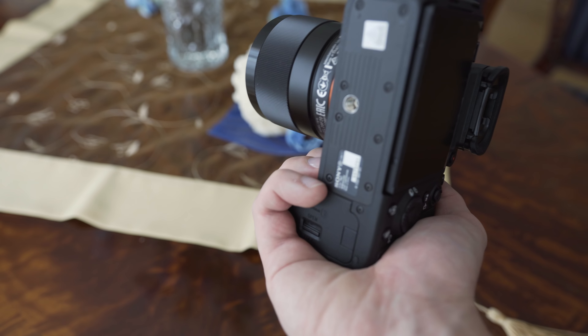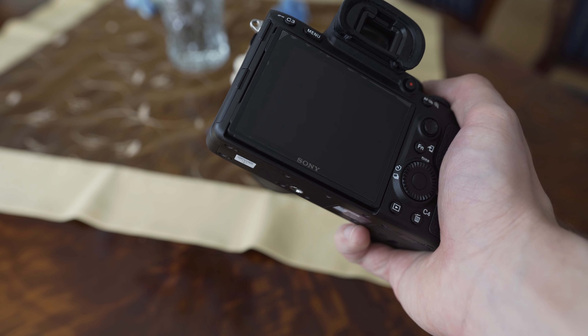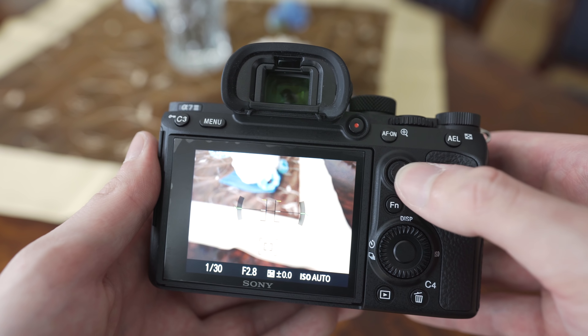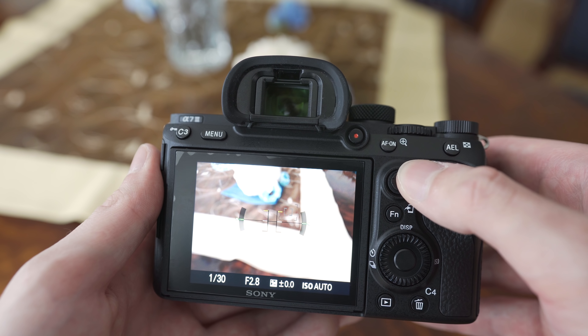The A7 Mark III has some very nice features though. The joystick is definitely worth mentioning — it is useful for moving the focus point. If you press it down, it will reset the position of the focus point to the middle of the frame, and it is also capable of diagonal movements, so big thumbs up for the joystick.